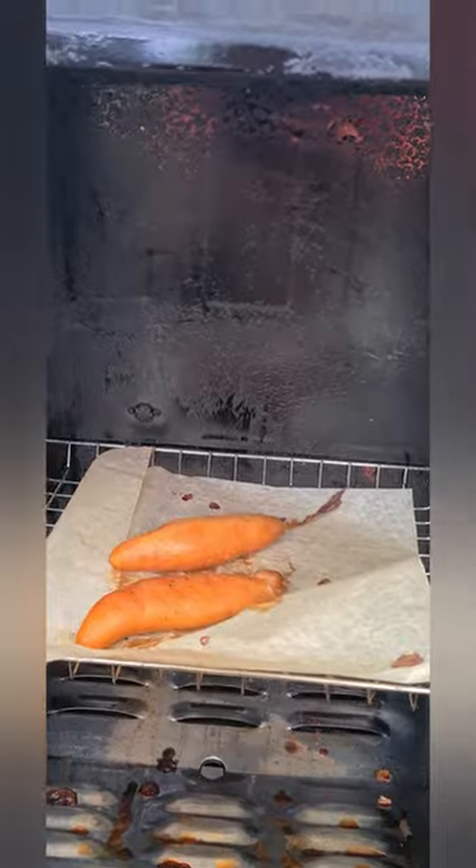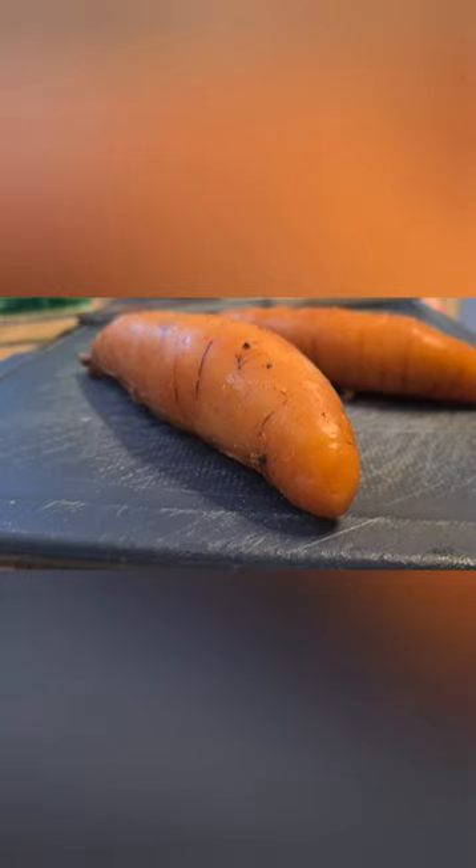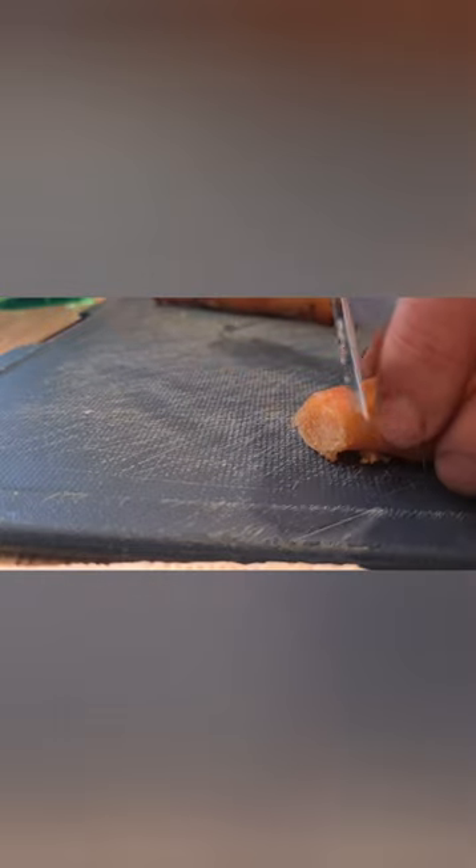So yum yum. The old kawaii row. Look at that. That's divine. That's divine.